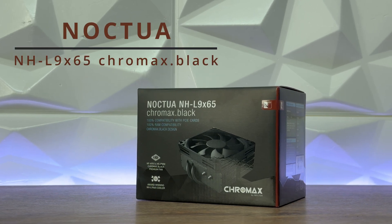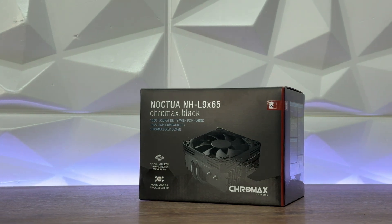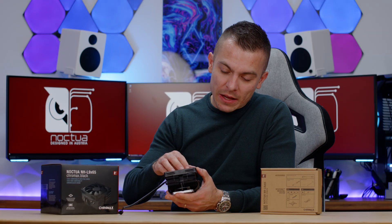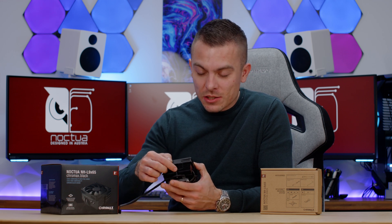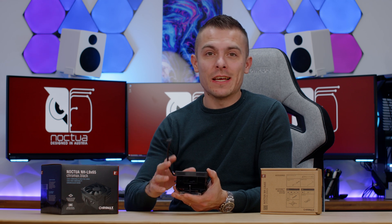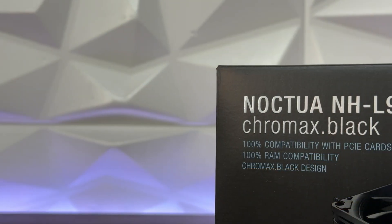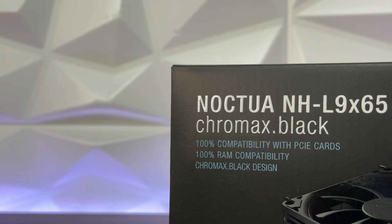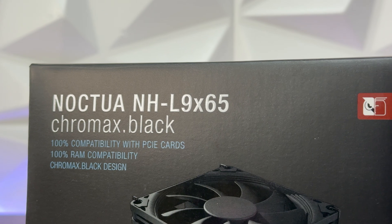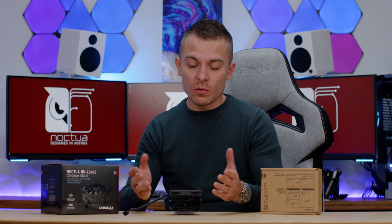In those terms, we have right here Noctua's NHL965 Chromax Black. When I say Chromax Black, it's completely black: black heatsink, black heat pipes, black fan, black anti-vibration pads, black hinges holding the fan to the passive heatsink, black cable, black connection — everything. I know some of you love Noctua's original colors, but for everybody else there is a solution with Chromax Black coolers and fans.